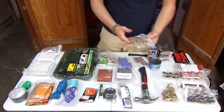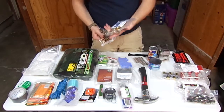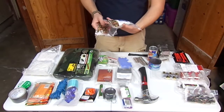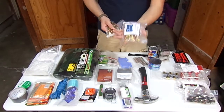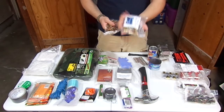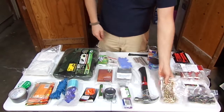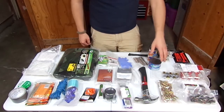Next I have two packages of 9mm — this is Lawman, 115 grain. I think this is the nylon jacket kind. Good ammo. So I have 100 rounds of 9mm total. I'll probably have a 9mm with me.